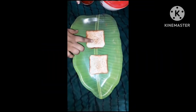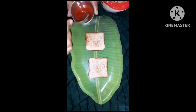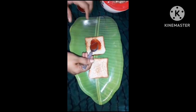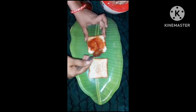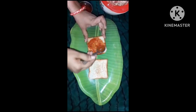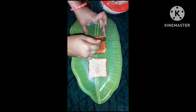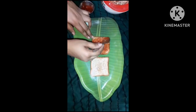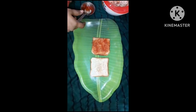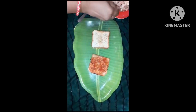Toast slices and spread tomato sauce. Spread the vegetables on this slice and spread the vegetables on this slice.